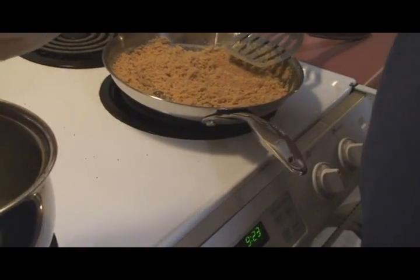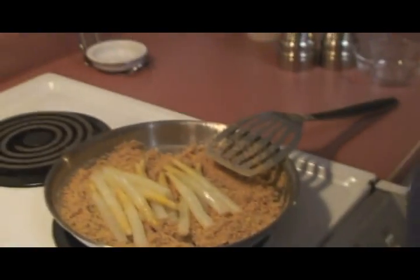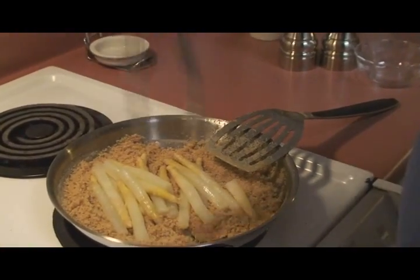We're going to go ahead and add our asparagus with a little bit of water — that's okay. You can tell it's hot because they're sizzling in there.